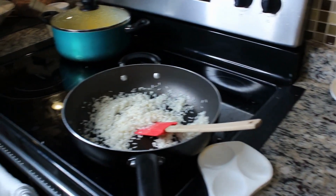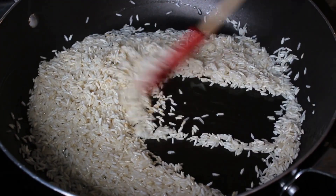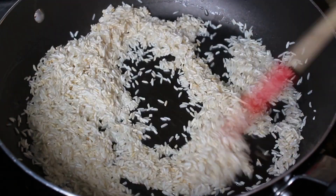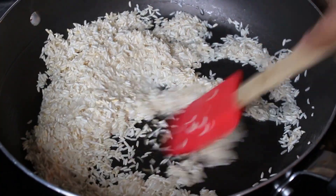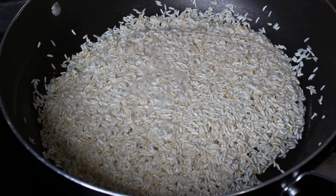That is nice and liquefied. Let's go ahead and turn our attention to the rice — you can see it's starting to turn a golden brown color. Now we're going to add the rest of our rice.